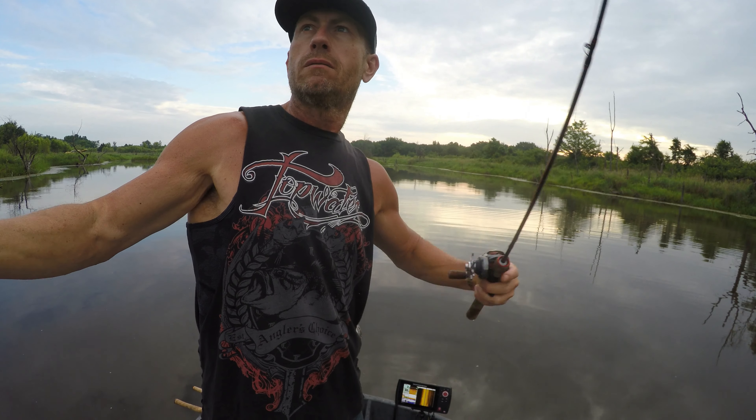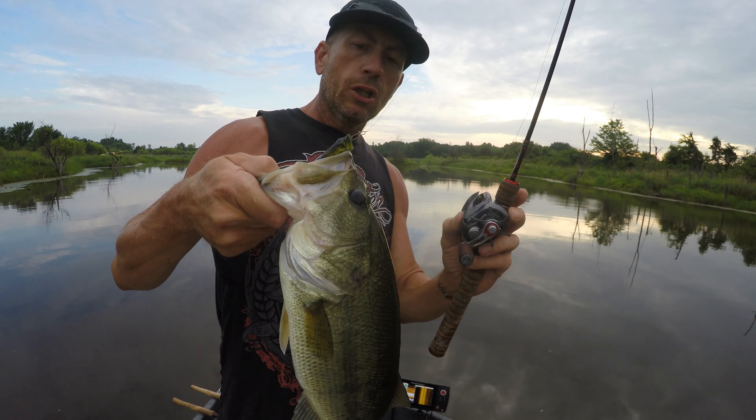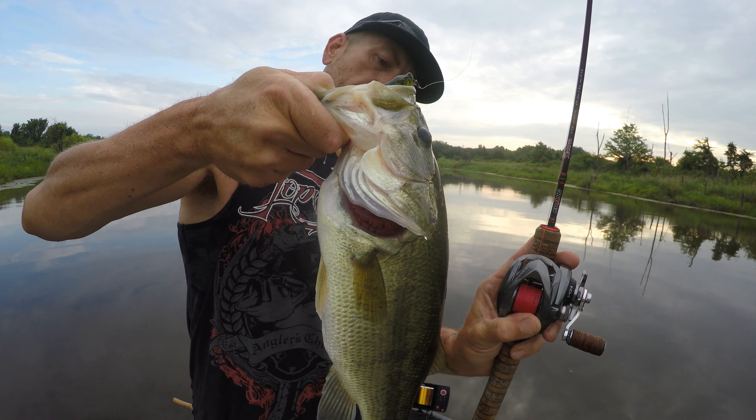Get over there, you big beast. That may be a three pounder. Look at that rod bending. Nice bass. That's how we do it. Yeah. We love doing it like that. We love doing it that way too.